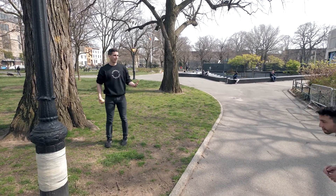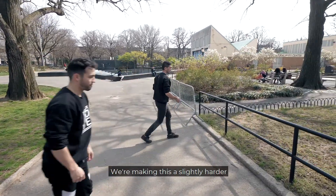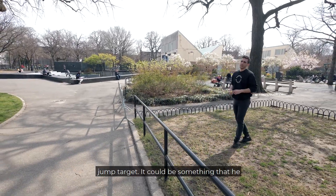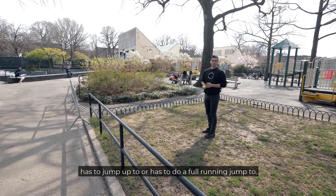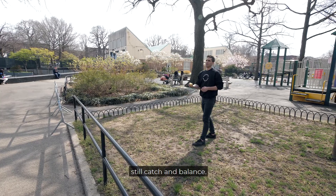Another way we can make it more challenging is by coming over to a railing or making just a slightly harder jump target — something he has to jump up to or do a full running jump to. For now it'll be jumping to a railing and trying to still catch and balance.